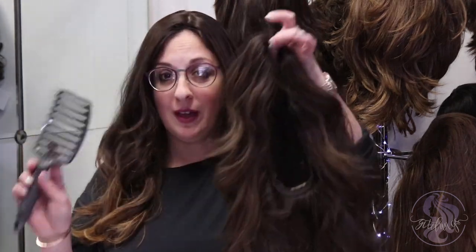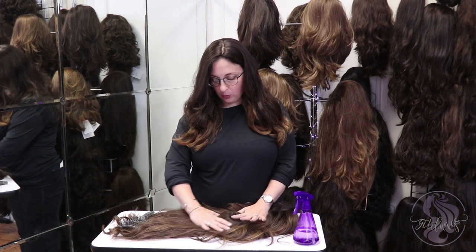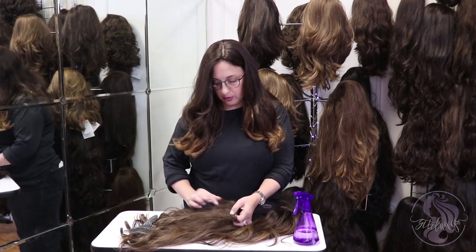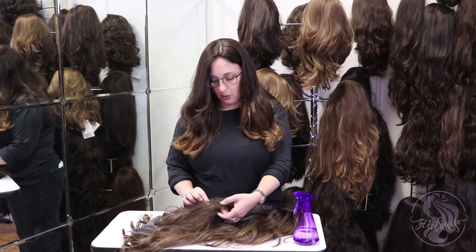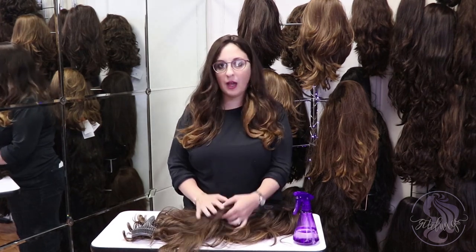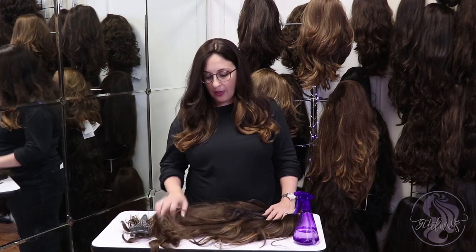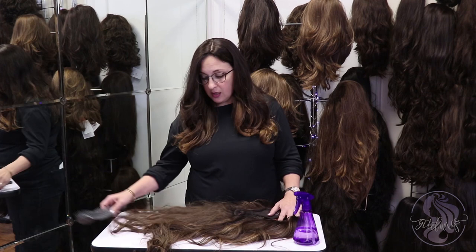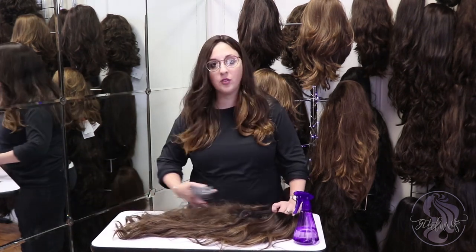Everyone told you don't forget to brush, but you didn't realize they meant your wig. If your wig gets all knotty, especially during the winter, you need to be able to work it out. If you leave your wig in knots, it's going to crack and break and eventually damage the hair, and that damage is going to cause more knots. It's a vicious cycle, so we want to learn exactly how to brush our wigs properly without damaging it further.